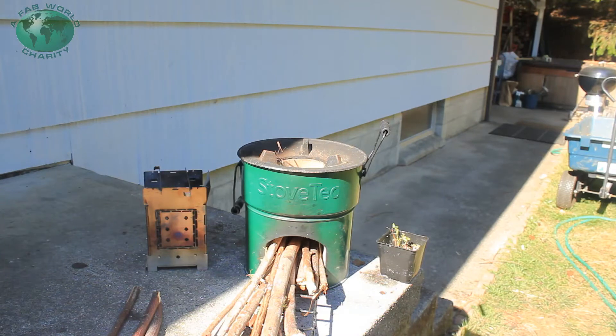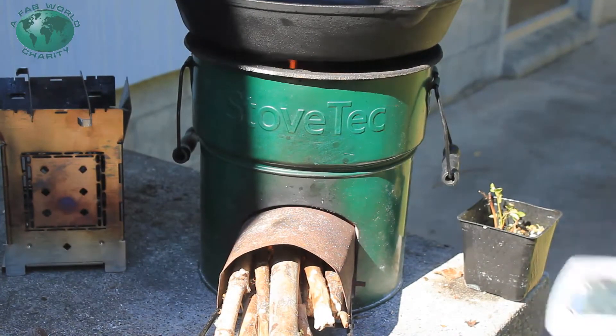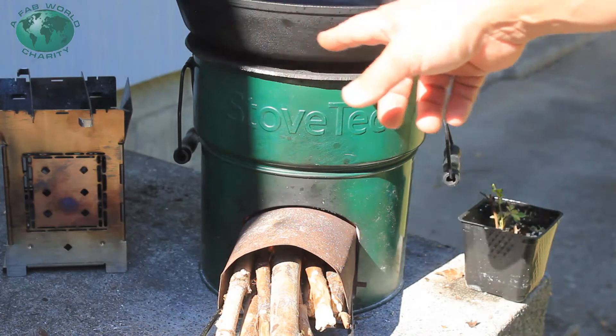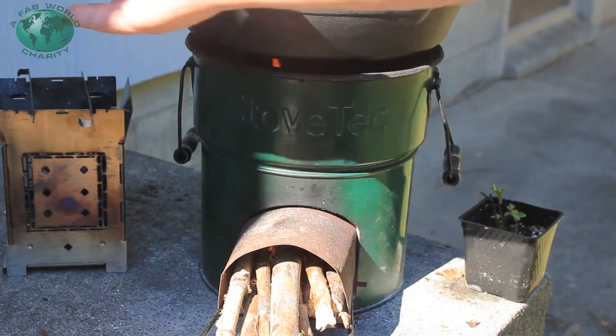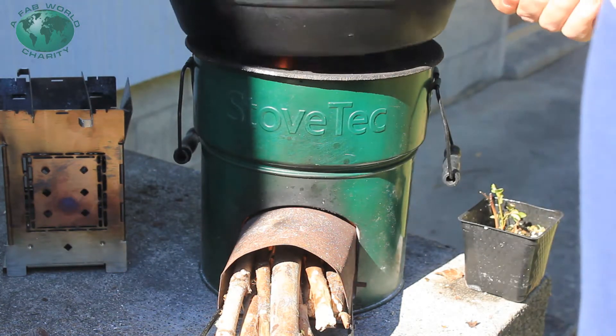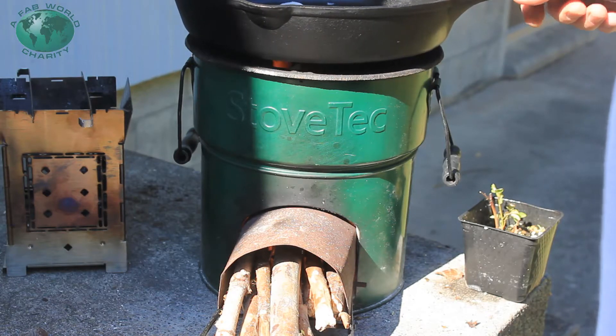We're going to cook up some pork loin chops that I chopped up myself. I did put the cast iron skillet on and then I started the timer. For some reason when I put the cast iron skillet on it starts smoking a little bit. I'm thinking it needs to be a little higher off the rocket stove.